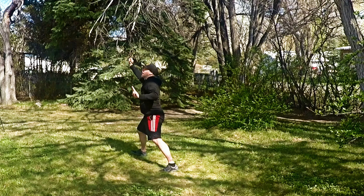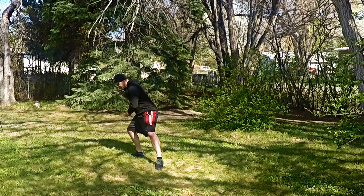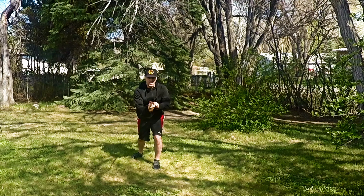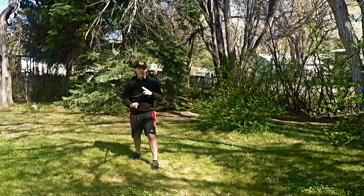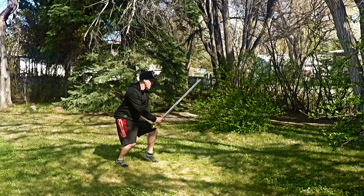So after coming down, twist and shift as we thrust out that direction with the earth edge twisted up. From this angle, from our cat or empty stance...